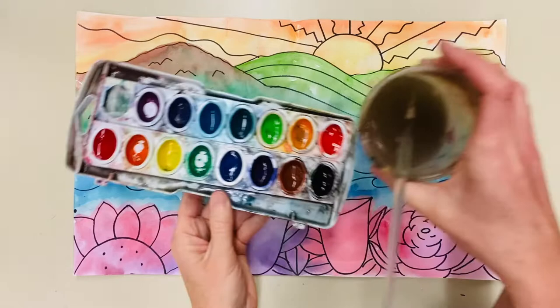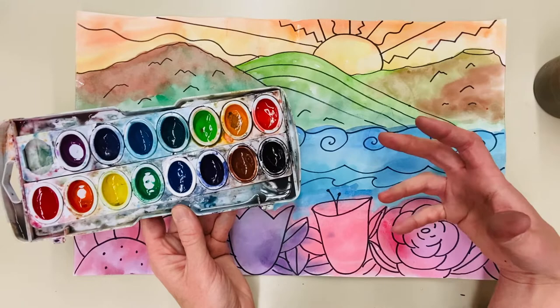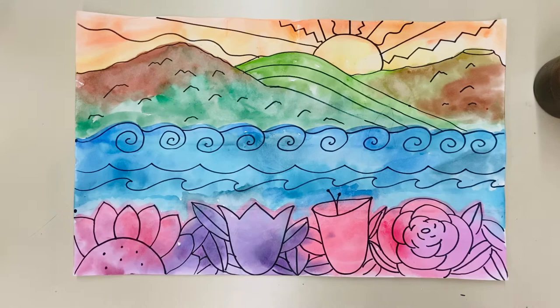You're going to need your watercolor paints, water, a brush, and a Sharpie or black crayon — something that won't bleed with watercolor paint. If you want to do this with crayons or colored pencils you totally can, it may just take a little more work to blend the colors. When we paint this in, we're going to paint it kind of like a color wheel so that if the colors bleed together with watercolor paints it's actually going to look really good.